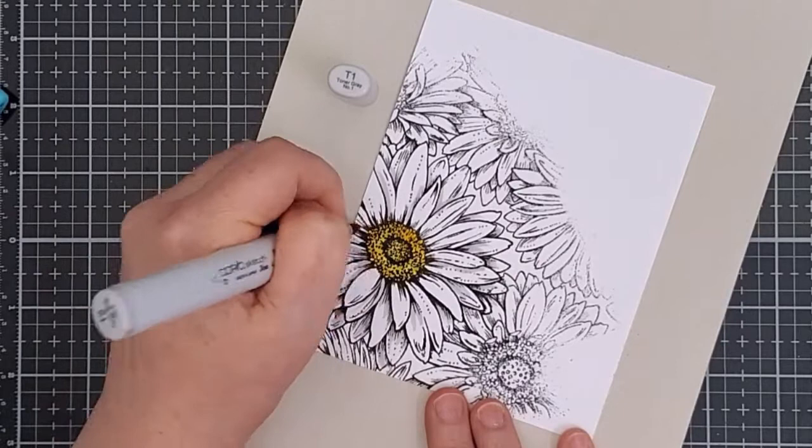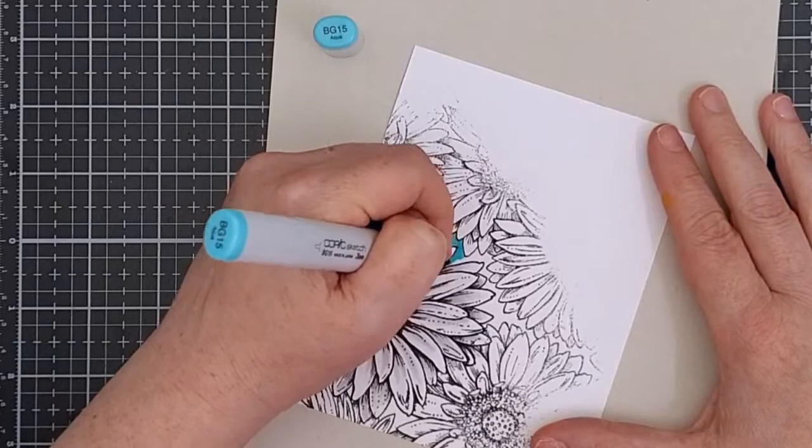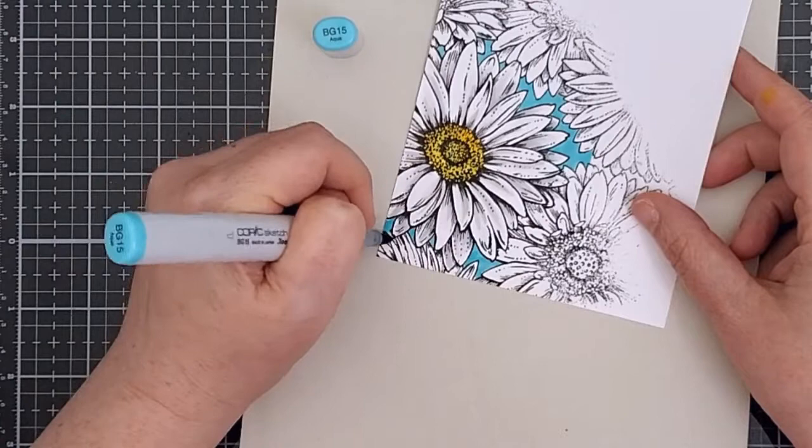This stamp is very detailed and has shading built right into the design, so it's not difficult to figure out where to deepen the shadows by adding a bit of grey. Then I added some aqua to the background between the flowers to make the white petals really pop, and I added a deeper tone just around the edges of the petals to give some shadows and dimension.